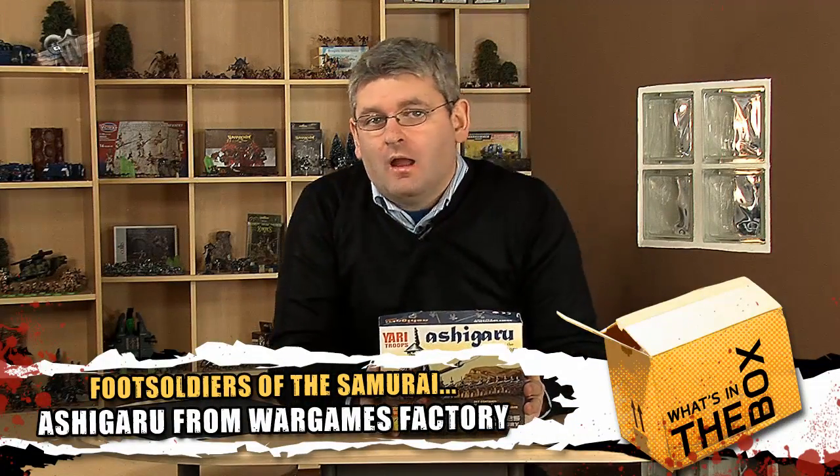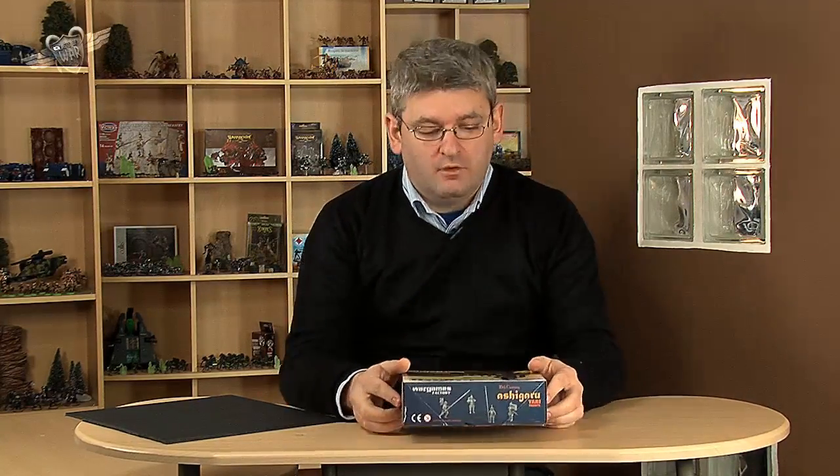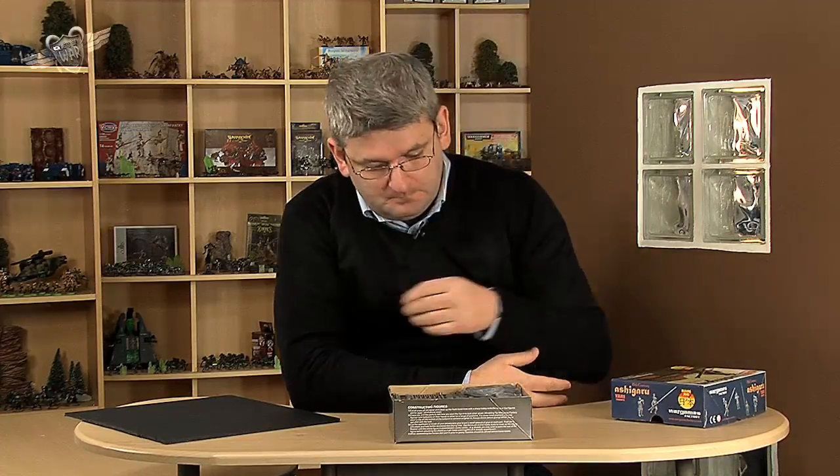From the guys at Wargames Foundry, I have the Ashigaru Yari Troops. These are your 16th century medieval bog standard Japanese infantryman who did the hard of the fighting in the lines - probably the guys that went in first. A Yari is basically a spear or pike type weapon that gives you a little bit of distance to stab your guy a few feet away from him rather than walking right up to him. That's the advantage of it.